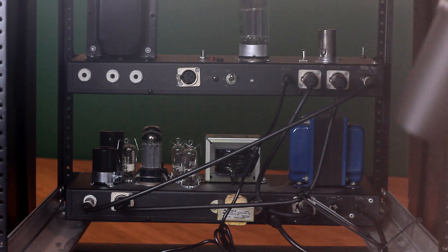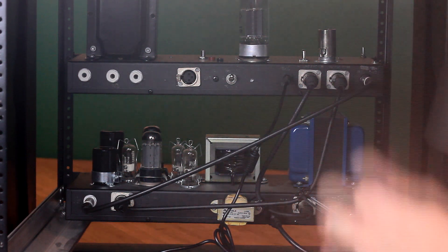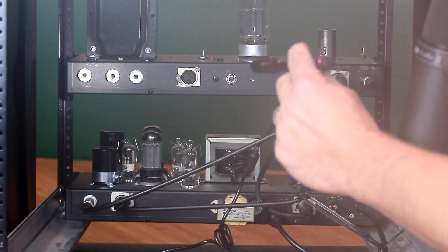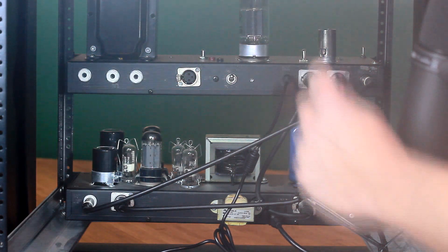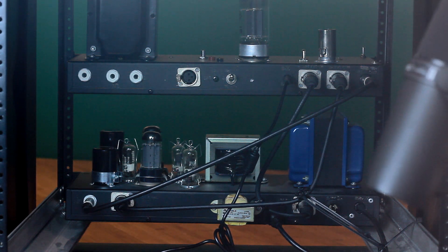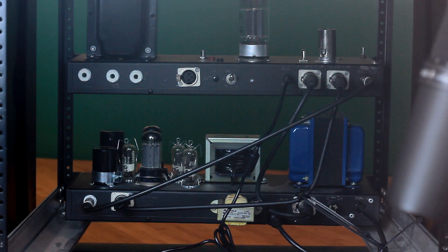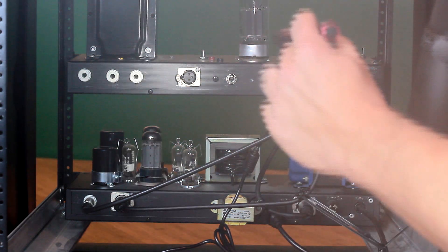Alright, here we are on the back panel. Over on the left hand side on the top are the speaker outputs — there's 16, 8, and 4 ohms. It is not advisable to use multiples at the same time; just pick one and that's what you're using. Make sure you match it to the speaker cab that you're hooked up to. If you've got an 8-ohm speaker cab, use the 8-ohm jack with a speaker cable, not an instrument cable.